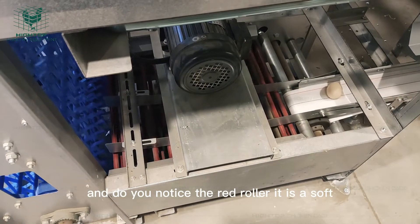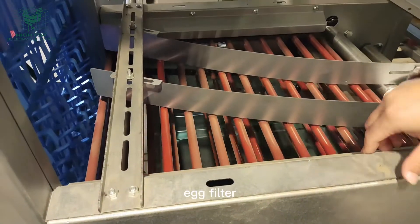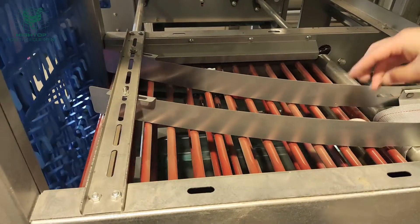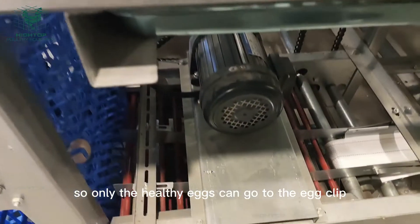Do you notice the right roller? It is a soft egg filter. So if it is a soft egg, it will drop to below. Only the healthy eggs can go on to the egg collection point.